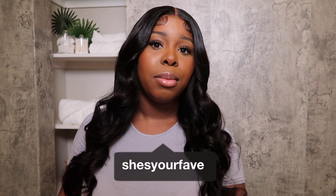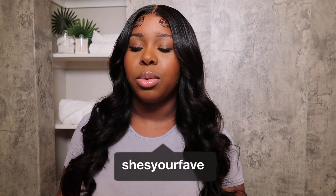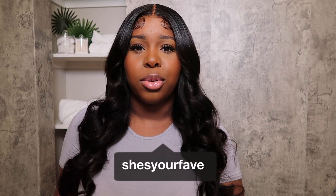I'll have the links in the description box for you to purchase if you'd like. That is it for this video - I just have all good things to say. Thank you so much for watching and thank you to Don Millie for sending this gorgeous wig. If you'd like to see me in this unit, my Instagram is at she's your fave - I'll post gorgeous pictures of this unit on there. Thank you so much for watching and I will see you all in my next one.